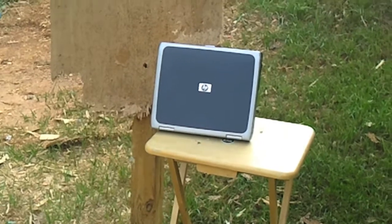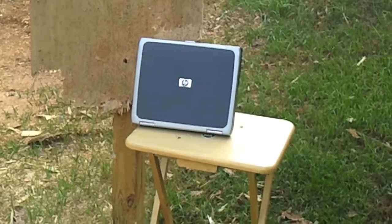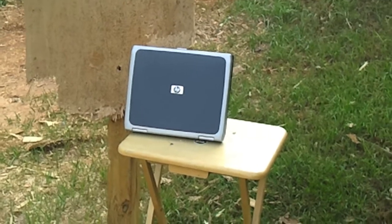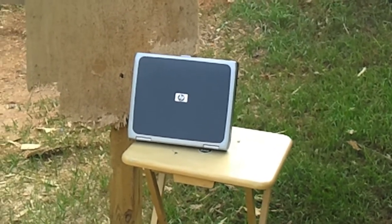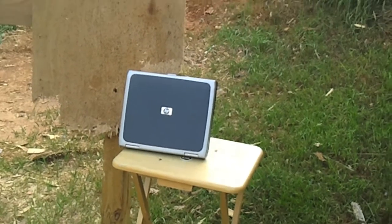Hey guys, I'm out at the range today. I got an old HP laptop that's busted up and not working. We're gonna put a one-ounce slug through it, then some double-aught and triple-aught buckshot, and see what happens.